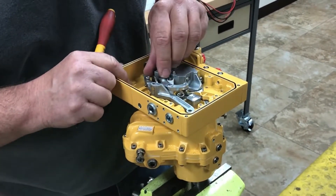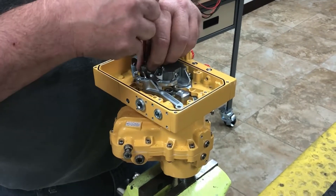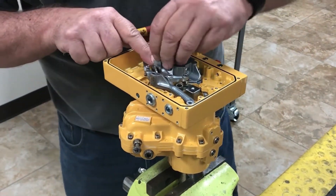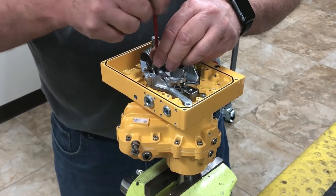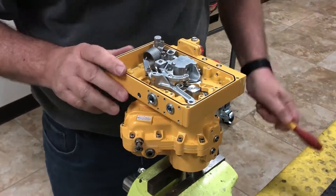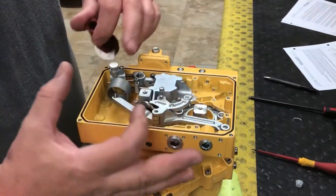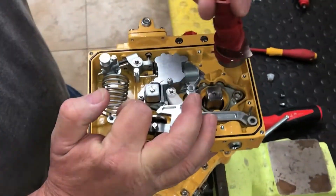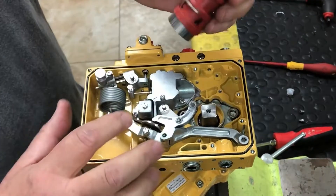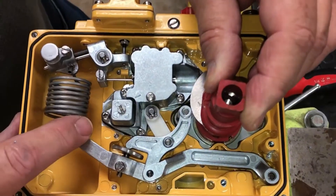Put that back. Next we're going to install our coupling — we're right in the middle of the stroke of the actuator. Pull back on this lever. We still had it on clockwise, so put it back to anti-clockwise. Pull back on the lever, put that in place, and then make sure our roller is touching this cam.